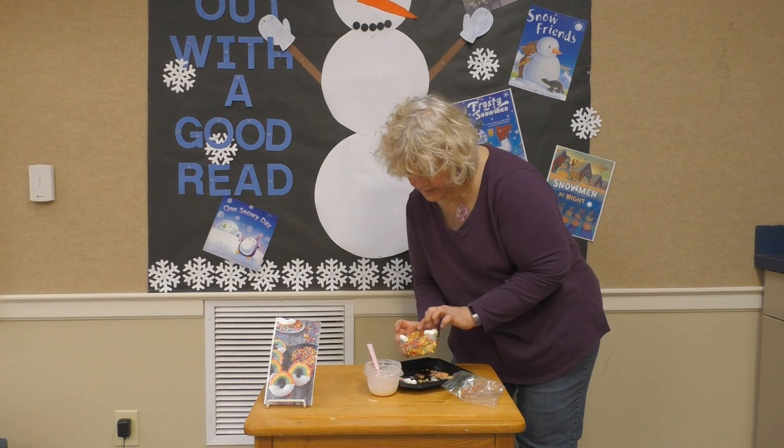There you have your rainbow with your clouds! If you all would send pictures to Miss Libby or to me at our emails, we would love to put them on our Facebook page. I hope you guys have a wonderful day!